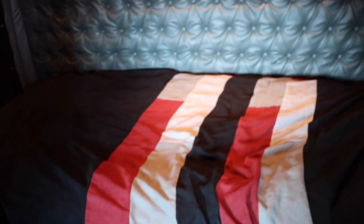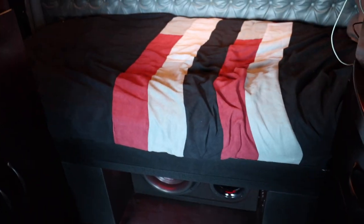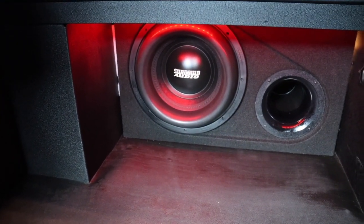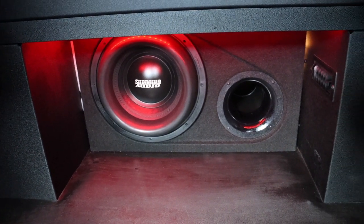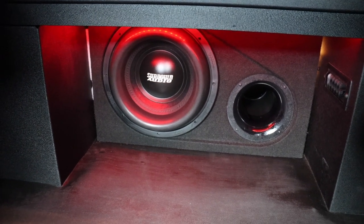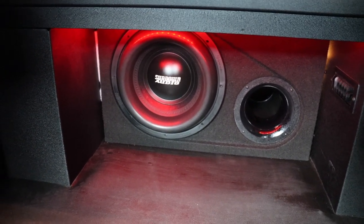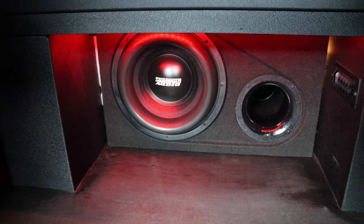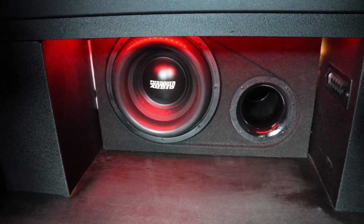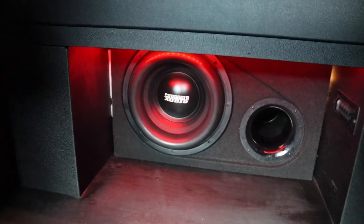Bed is nicely made. Down below we have the fun stuff — we have the Sundown Audio X Series 12 version 2. Thing is a beast. If you missed the unboxing video, go check that out. We have red LEDs on top of the bed there to shine down onto the sub. All wired up — I'm gonna show you how we wired all that up in just a second.